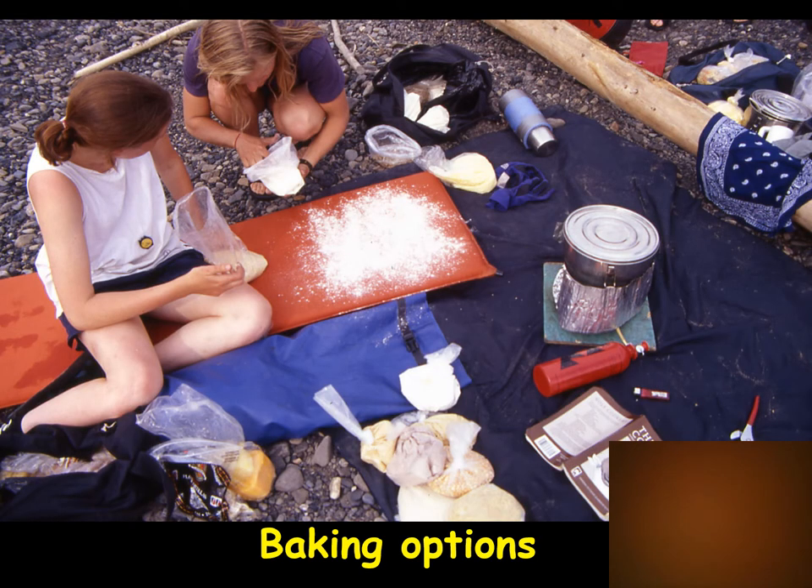Especially on longer trips, cooking becomes one of the great activities out here. You can carry flour and yeast to make breads and cakes — bring cake mix and just read through the list to make sure you have all the parts. They're dry, lightweight, and easy to carry. Here the bag at the woman's knee is dough she made earlier in the day; she mostly paddled all day with the dough rising, tucked up inside her shirt.